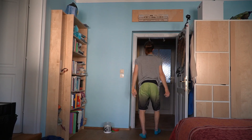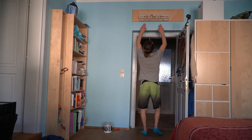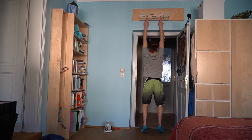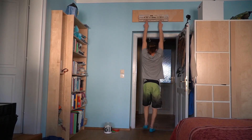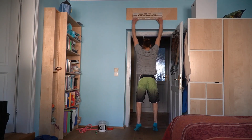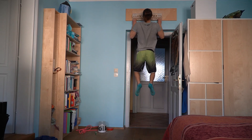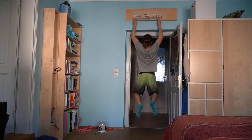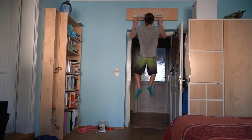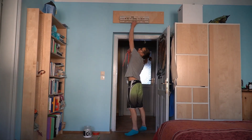After the pocket pull-ups I switch again to the crimp and I do six pull-ups on the crimp, but this time with a four-finger half crimp grip. I do this twice with one to two minutes of rest in between.